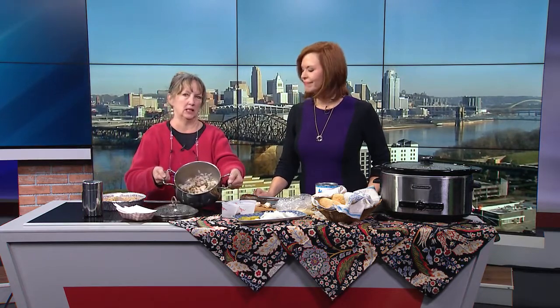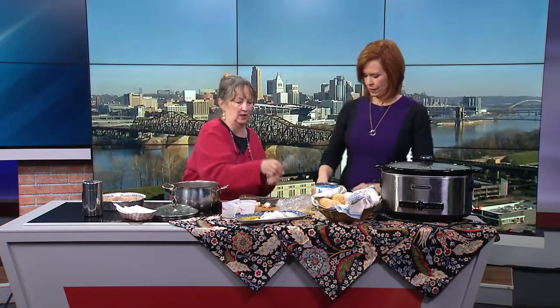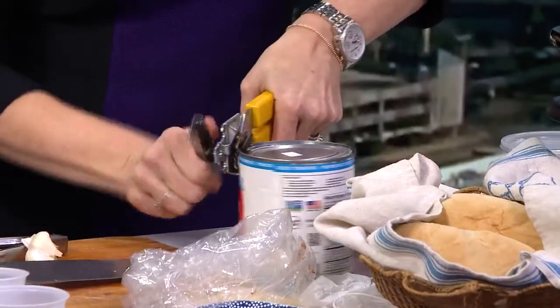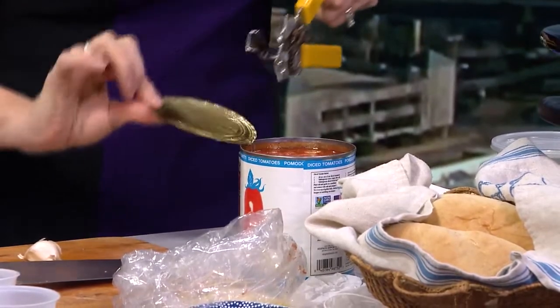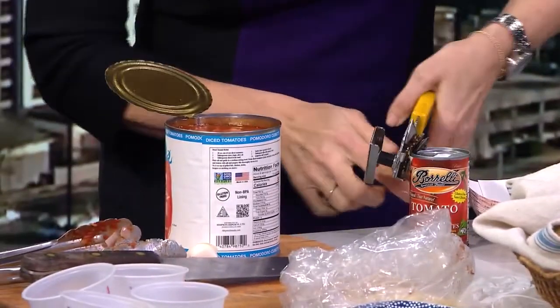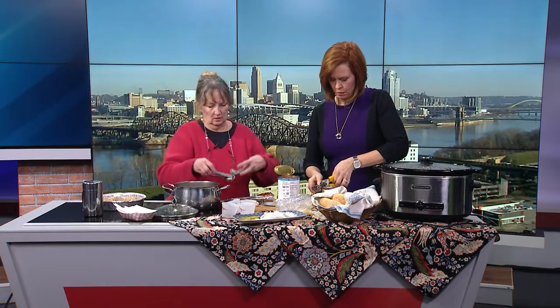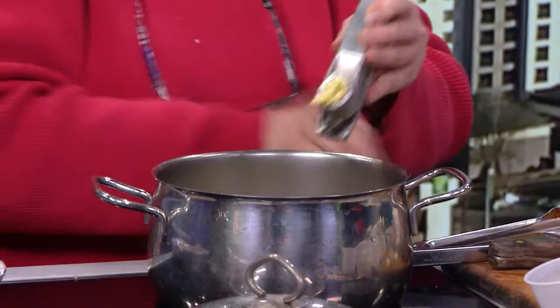I've got some onions sautéing in here so we could get kind of started. I'm going to have Sheila open up a couple cans — those came from the Mediterranean. I'm going to be putting in some diced canned tomatoes. I love this garlic press.